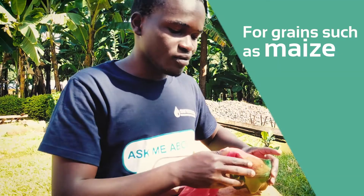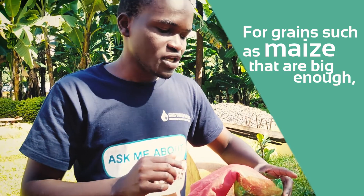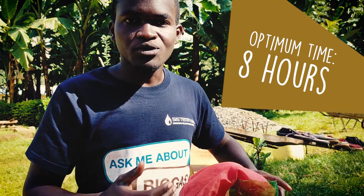For grains such as maize that are big enough, you'll need to leave it for at least 8 hours. The reason for that is that 8 hours is the optimum time for your seeds to take up the biofertilizer.